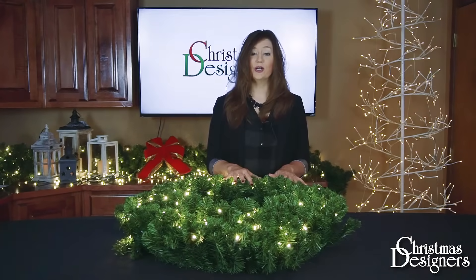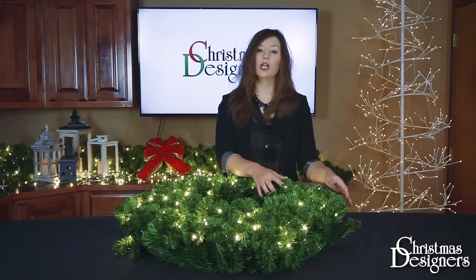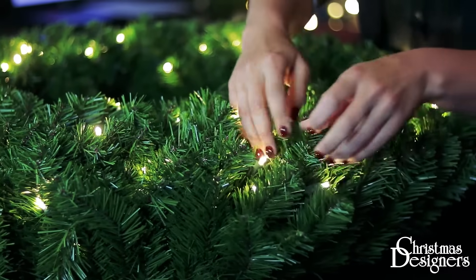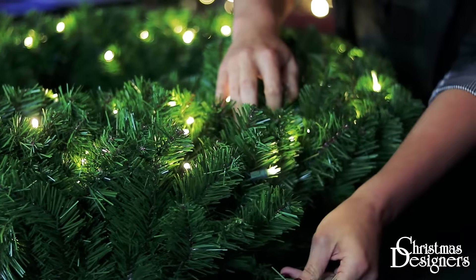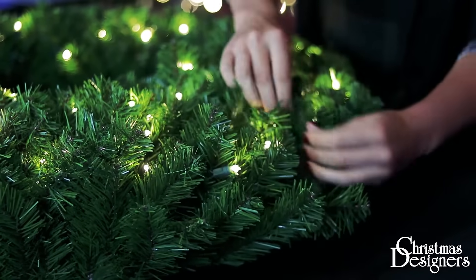Since you've determined where you're going to hang this wreath, we know how it's going to be seen, and we're going to adjust the tips so it can be seen in a full view. We're going to start by adjusting the tips in a random pattern for a natural look. As you can see, it was a little flat when it came out of the box, so we're just going to pull these tips down in a random fashion.